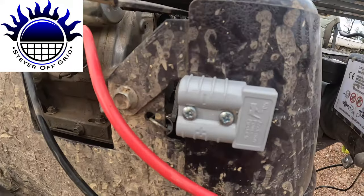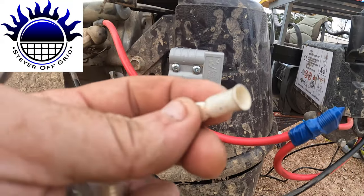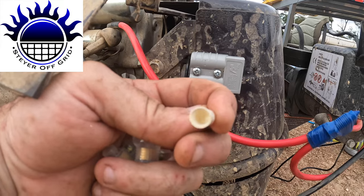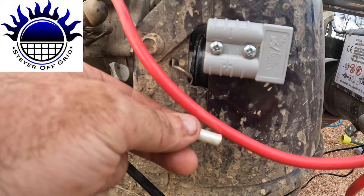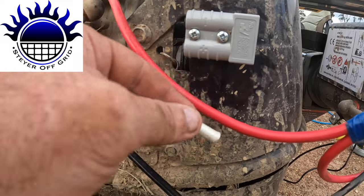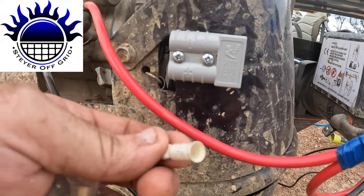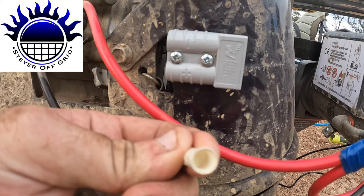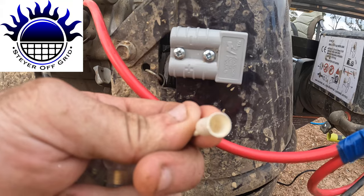I've mounted the Anderson plug, but these little crimps are too big. Looking at the cable it seems like they'd be the right size, but the cable has really thick insulation and a thinner strand of wire inside — there's no way that's going to work, even if you fold them over.